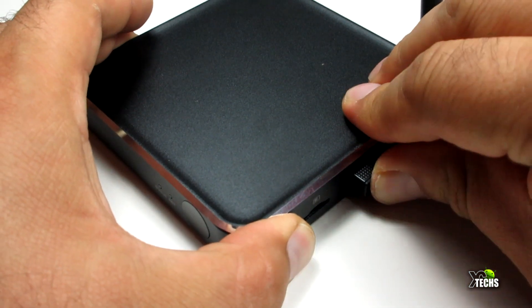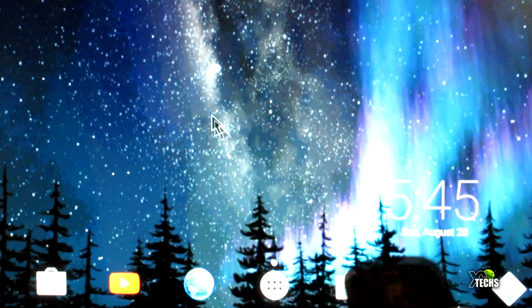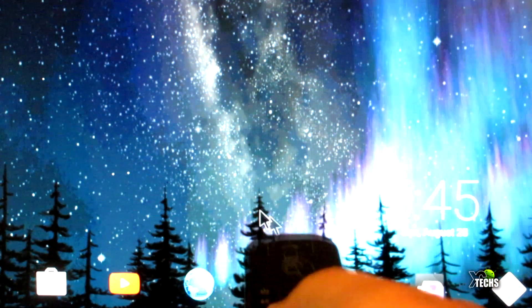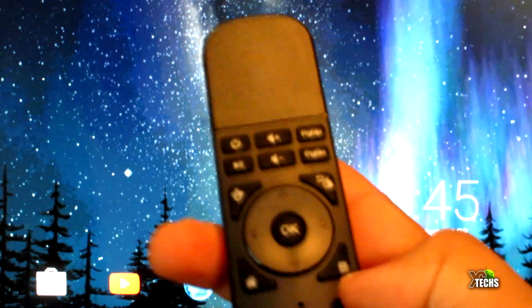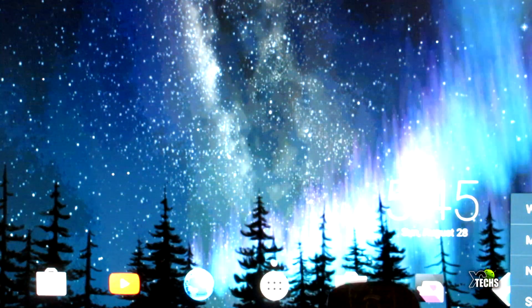We're going to connect this to one of the boxes we have here. Once it's connected, make sure it's connected to the power and you can go ahead and use it. Right now we're on Nova Launcher on one of the boxes and you can see it very nicely recognizes your hand gestures.